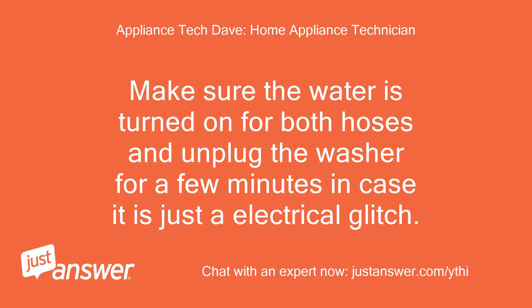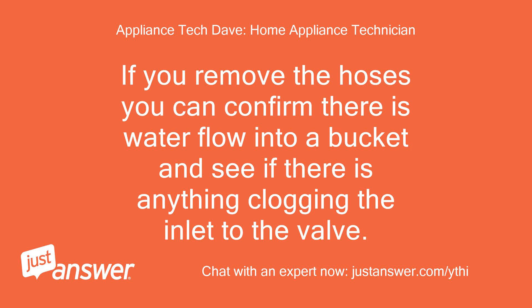Make sure the water is turned on for both hoses and unplug the washer for a few minutes in case it is just an electrical glitch. If you remove the hoses, you can confirm there is water flow into a bucket and see if there is anything clogging the inlet to the valve.